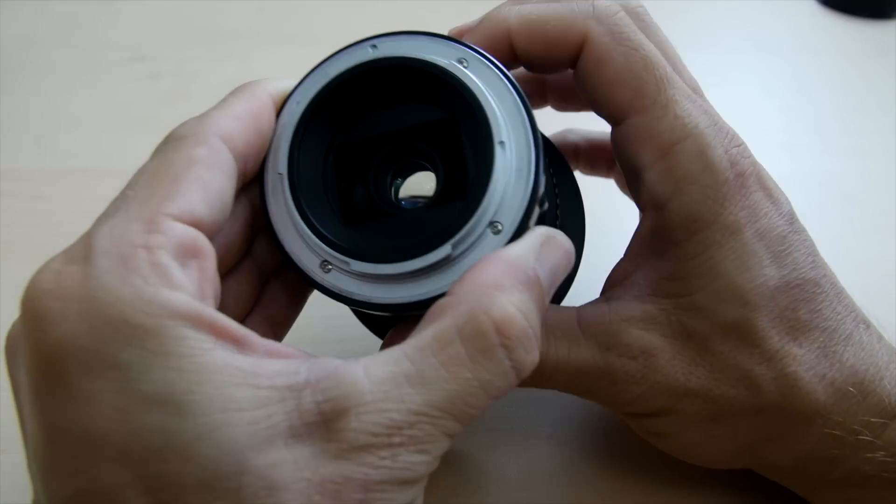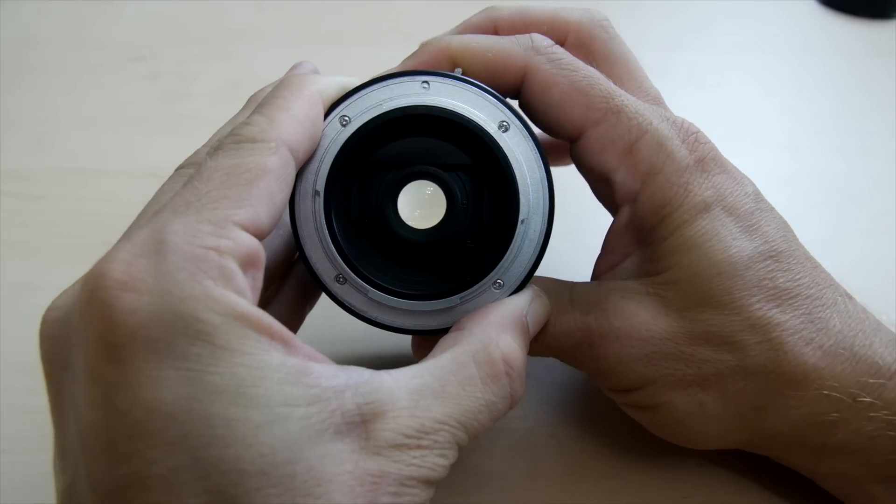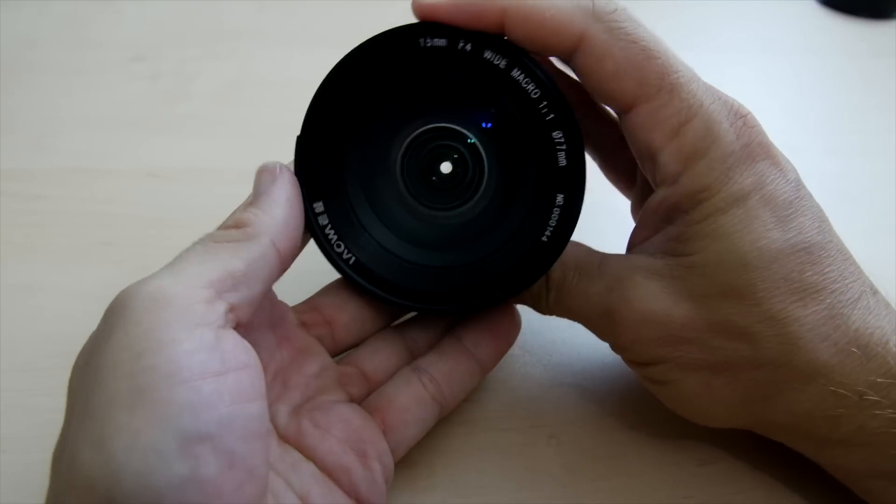Being manual focus adds some challenge, and occasionally when using the shift function, my 5D Mark III displayed a live view that was not representative of what you get exposure-wise. It's important to actually watch your meter.